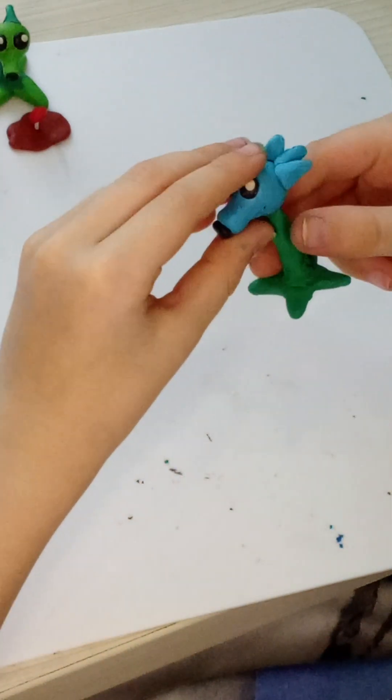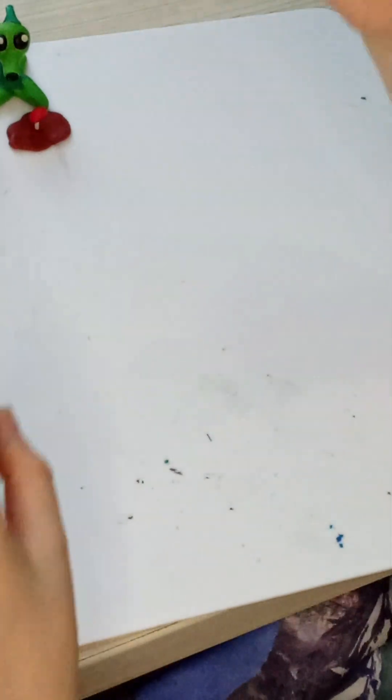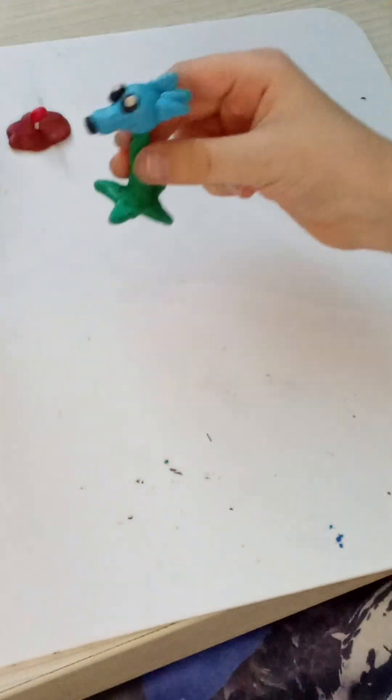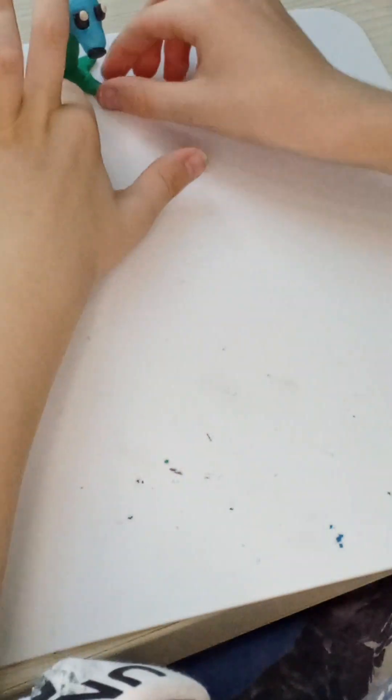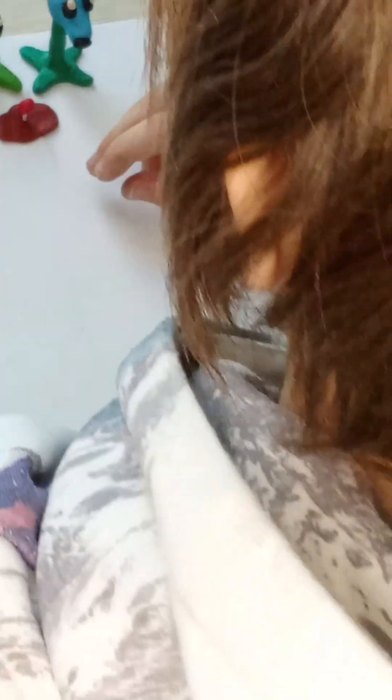This is what my frozen grohostrel turned out to be. That's how it turned out. Well, in principle they are similar. So I made the frozen grohostrel. Now we will make something else.